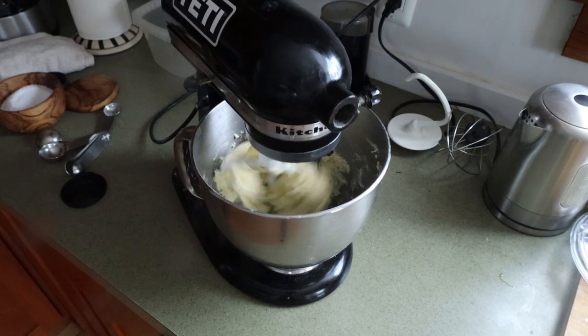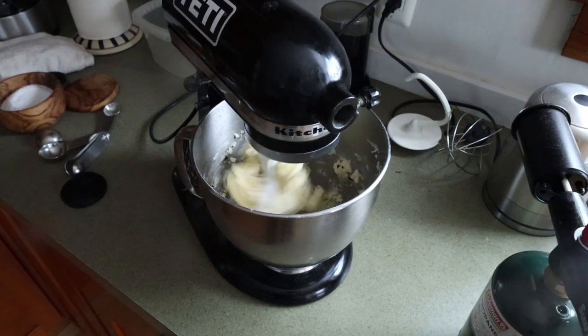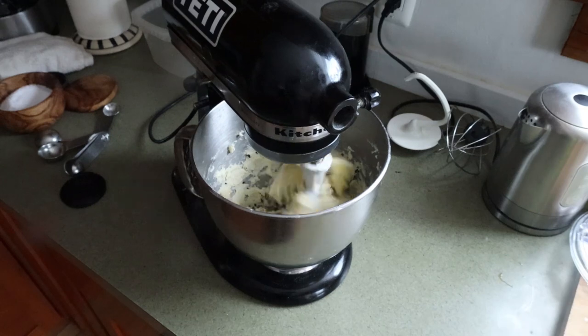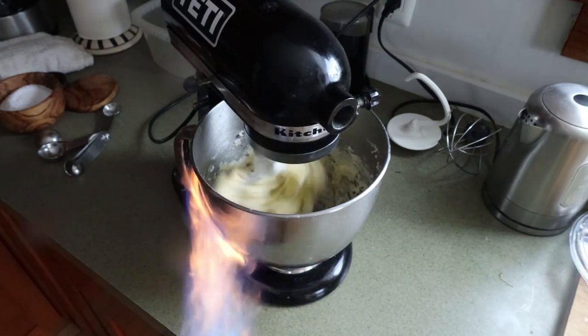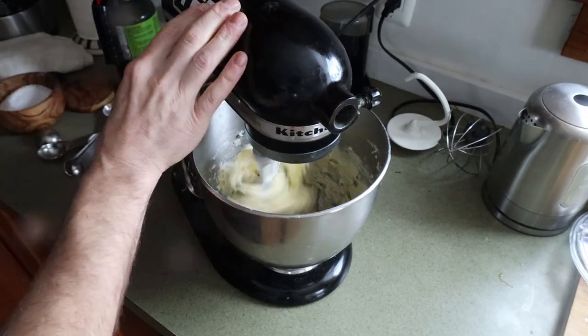The butter should be a little bit gray. To help it along, I really like to use just a couple shots from a blowtorch on the side of the metal bowl. That'll save you a few minutes, makes things easier — just not too much.